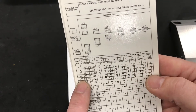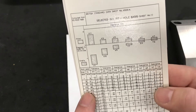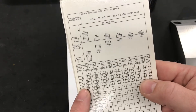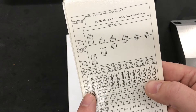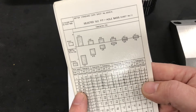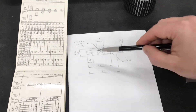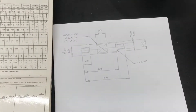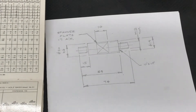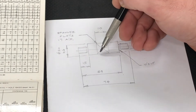H6 is the shaft (lowercase h6) and capital H7 is the hole. The tolerances that apply: the hole can be minus nothing, plus 21 microns; the shaft can be plus nothing, minus 13 microns. So the shaft of nominal 20 millimeters cannot be bigger than 20 but can be smaller by 13 microns.